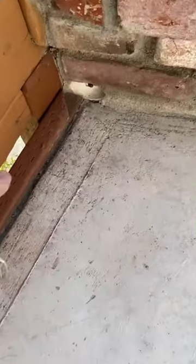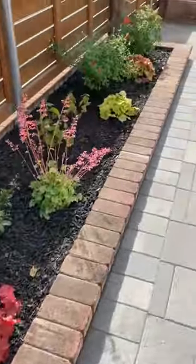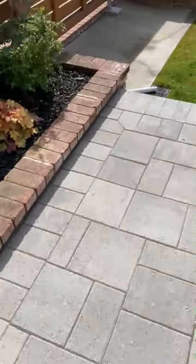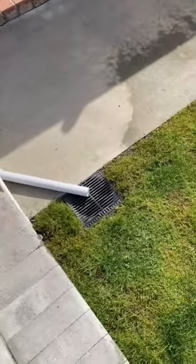We've got a PVC pipe. Here's the entrance right here, and it runs through our planter box here, and it comes out the other end right there, goes into the drain.